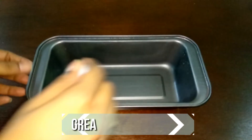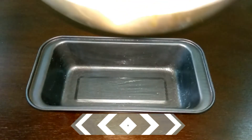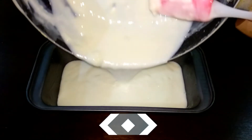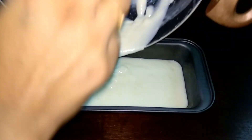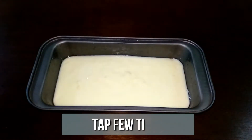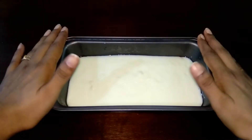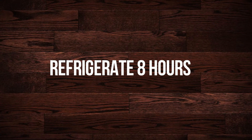Grease the bread pan with ghee. Pour in the milk mixture. Tap it a few times to make sure there are no air bubbles. Allow it to cool completely, then refrigerate overnight — or at least for a minimum of 8 hours.